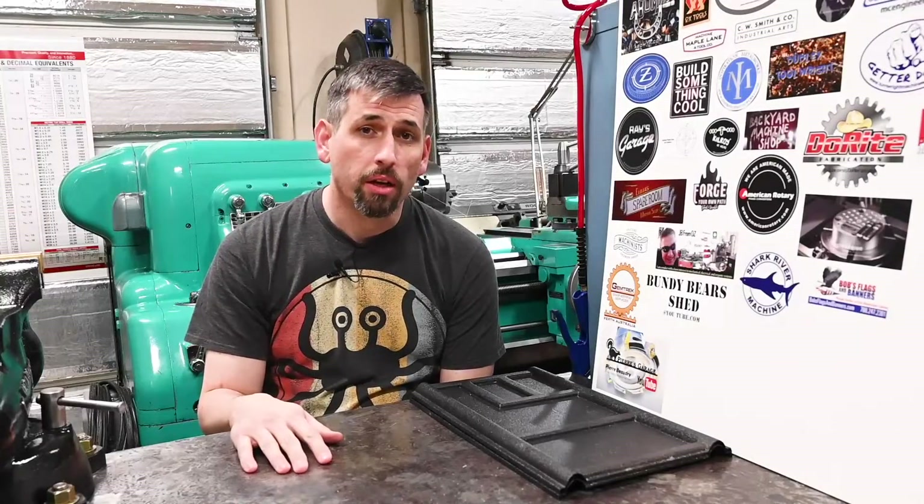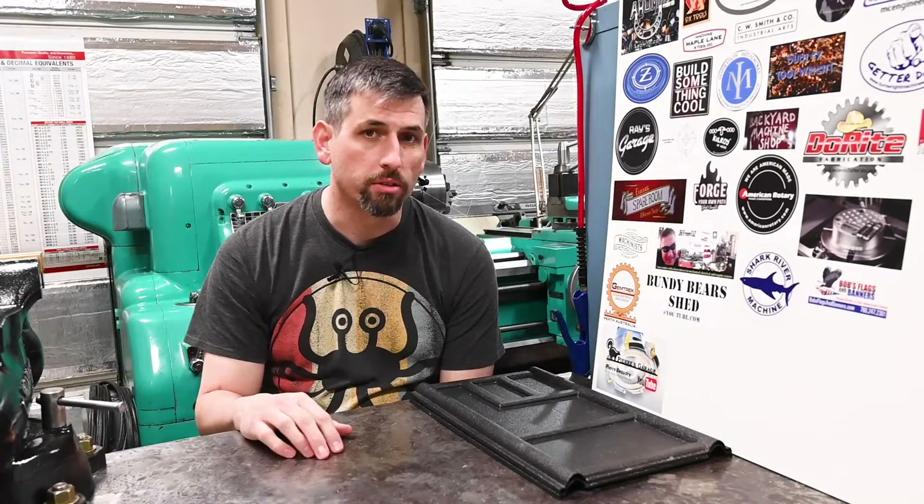Hey everybody, Aaron here. We're back out in the shop and today we've got a small milling job that I think will make life a lot nicer here in the shop.